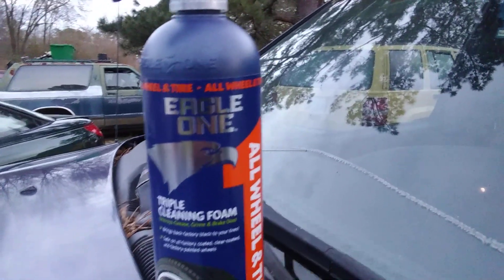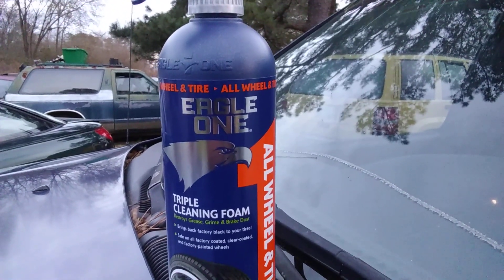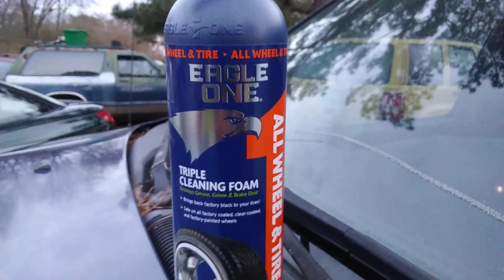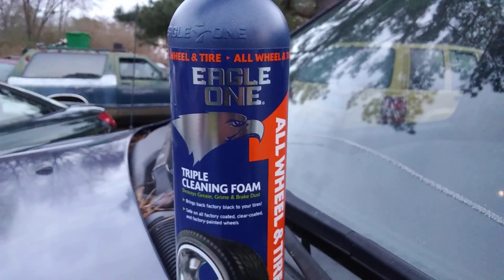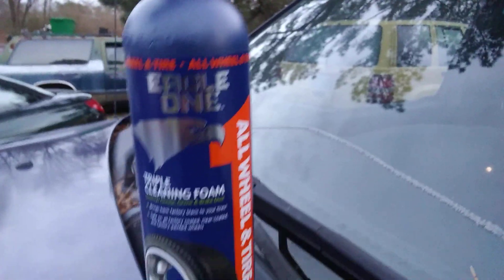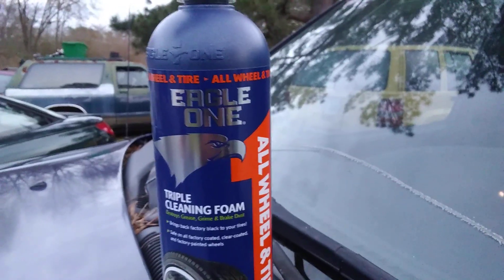Alright guys, I got good news for you. Meguiar's is in Walmart now. For those of you who are anxious to try it out, the Meguiar's is in Walmart now guys. The ceramic wax and the 3-in-1 is in there. I got a video coming up for you guys — y'all might see this one first or that one first, but just know there's a video coming up on it.